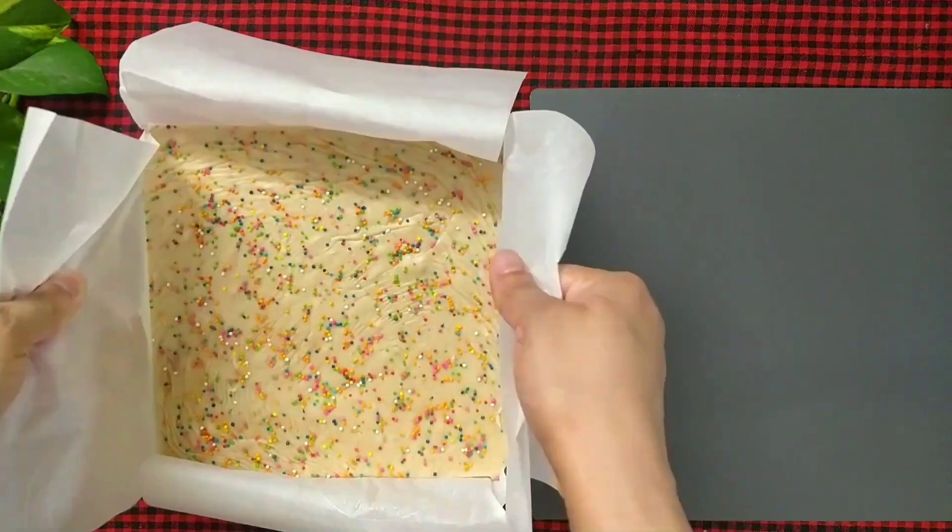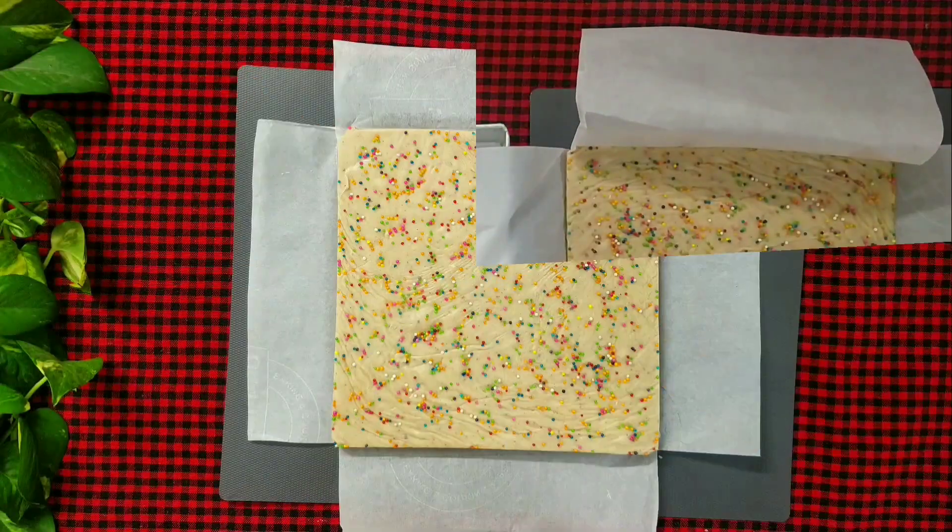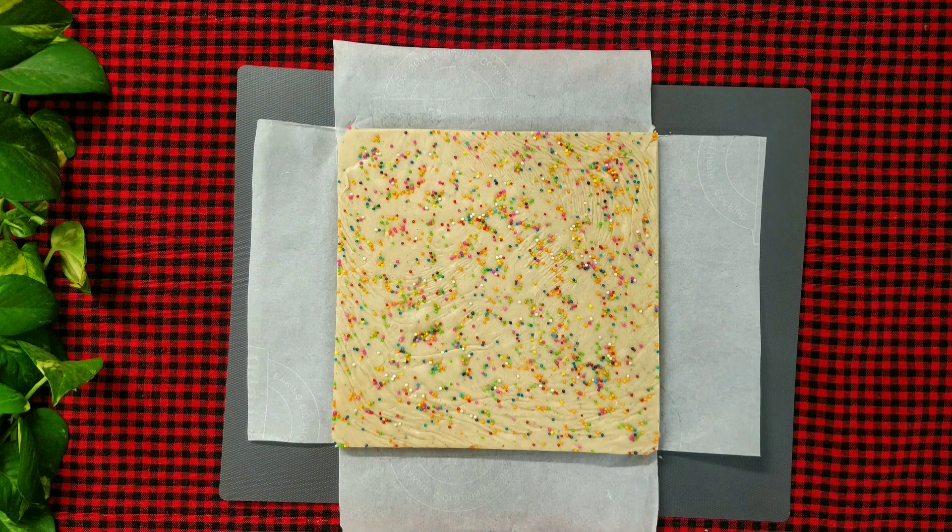Remove the fudge onto a flat surface and let's slice it into square pieces.